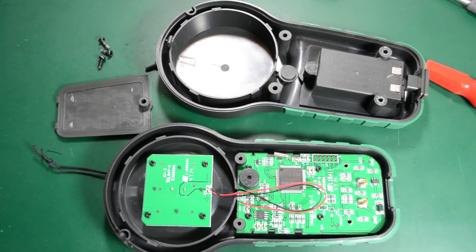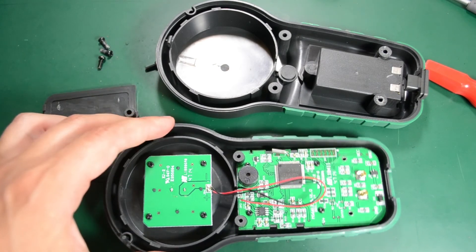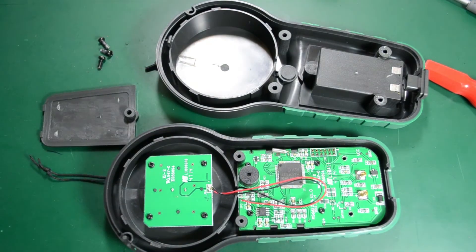Looking at the specs of this light meter, I didn't see any IP rating for dust or water. Stuff like that could go in and damage the circuit board. So it's not designed for any kind of harsh environment — it's just for indoor use and outdoor use where you don't expose it to dust or water. There's no O-ring on the battery door or on the outside walls, so you'd better avoid exposing it to the elements.